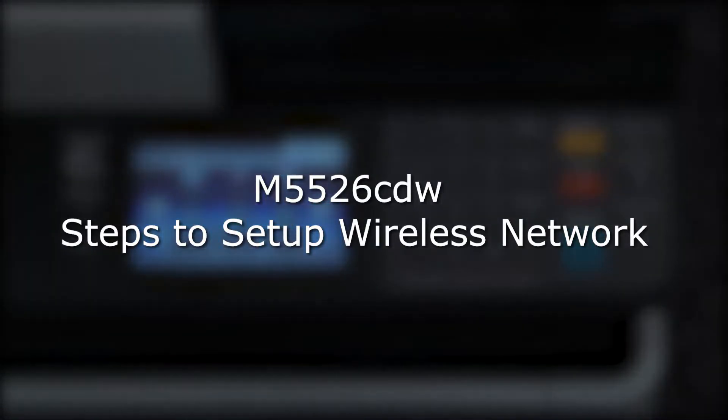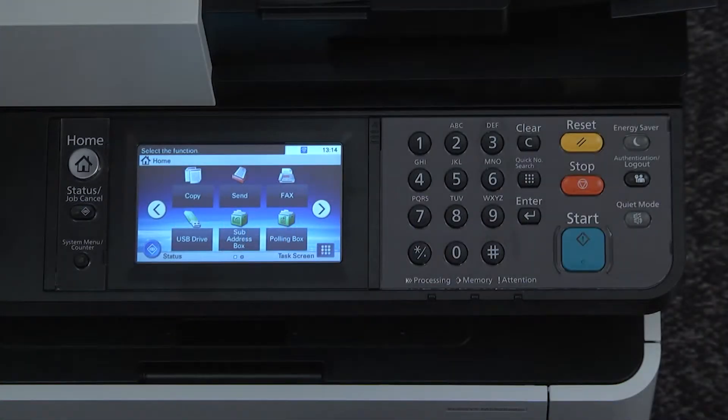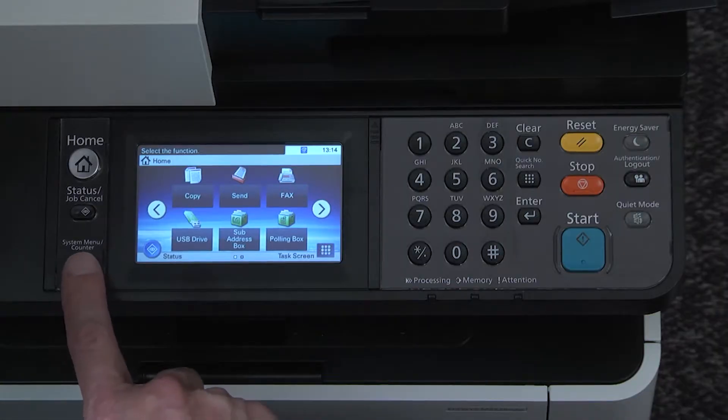This instructional video will demonstrate how to set up the Kyocera M5526 for a wireless network. With the printer powered on, press the system menu counter key.